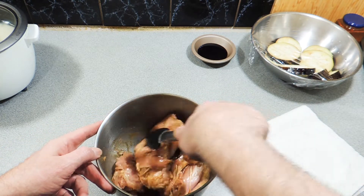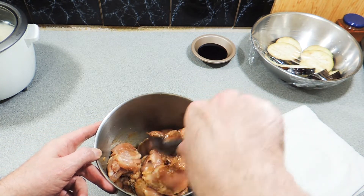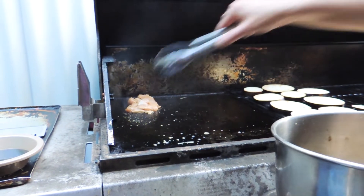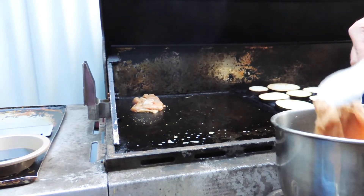I'm going to let that sit for around about half an hour, maybe an hour. Then I'm going to get my hot plate going on my barbecue, and all we have to do now is get these going.